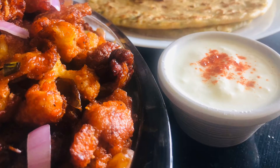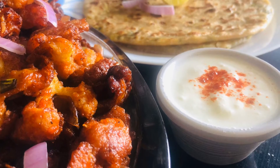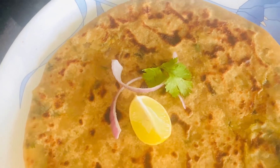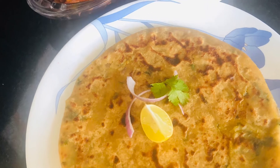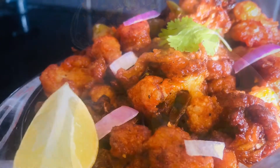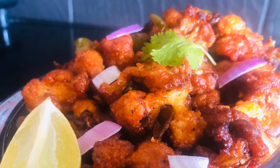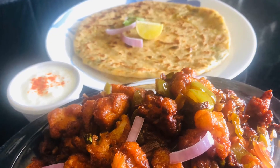I am going to make a good dish of aloo paratha. I am also going to make a chicken gobi manchurian — it is dry.